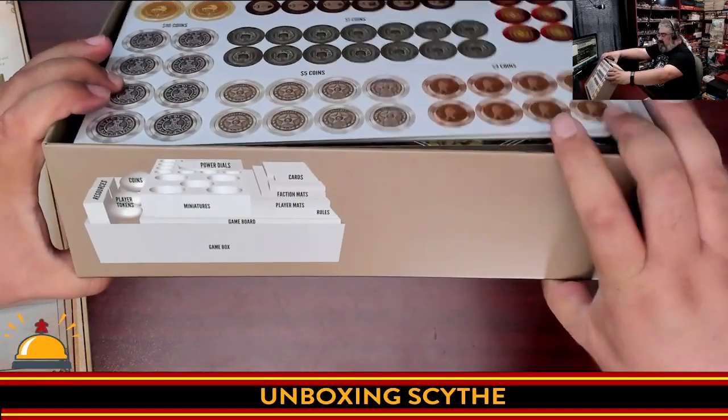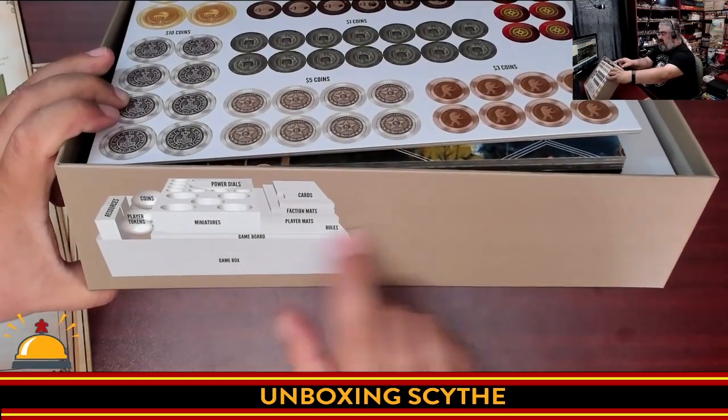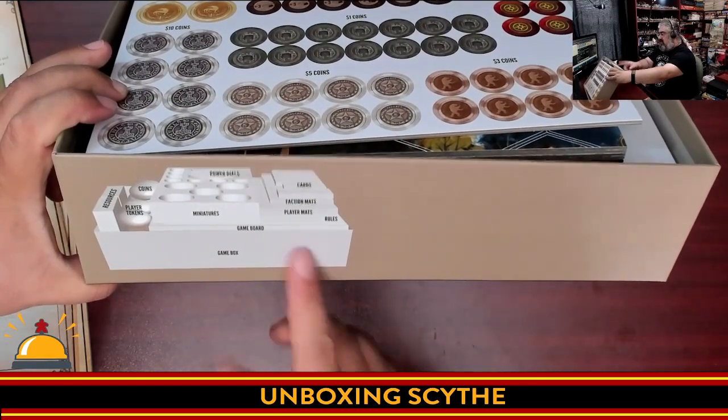Check this out — on the side of the box it tells you how to put everything back together: where the player tokens go, where the miniatures go. I really like this. That's a nice touch.